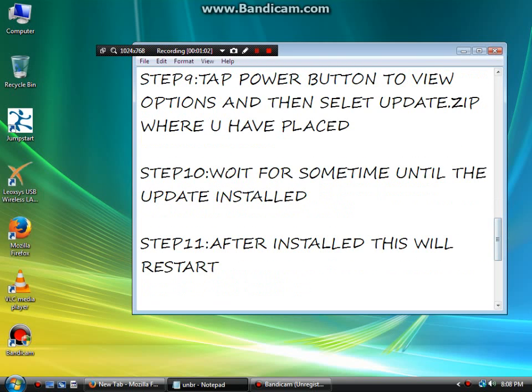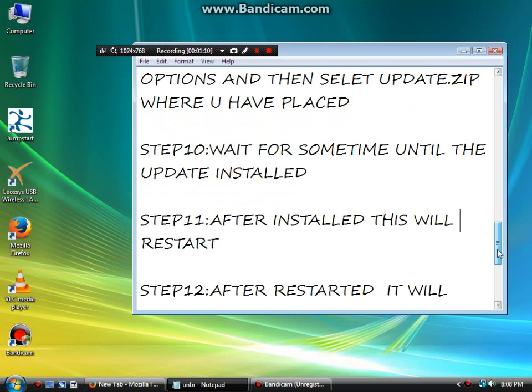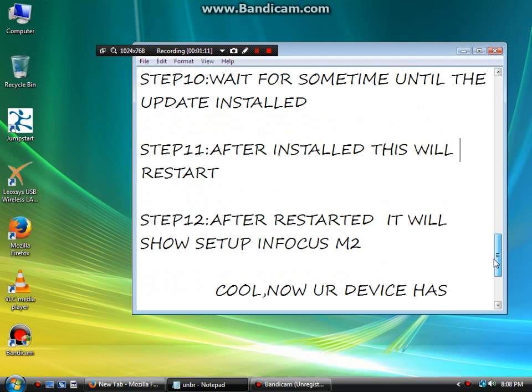Step 10: Wait for some time until the update is installed. After it is installed, the device will restart. Step 12: After restarting, it will show the setup for Infocus M2.